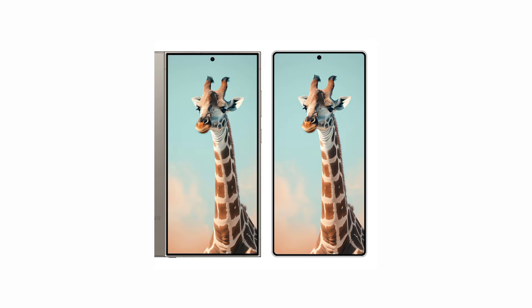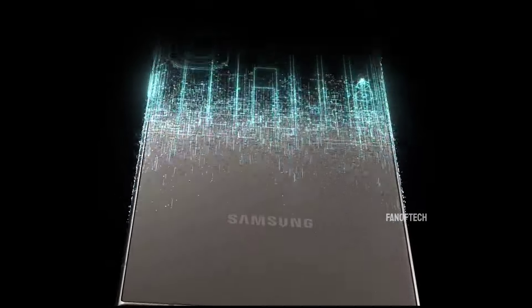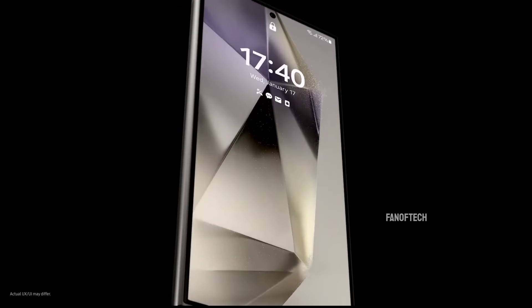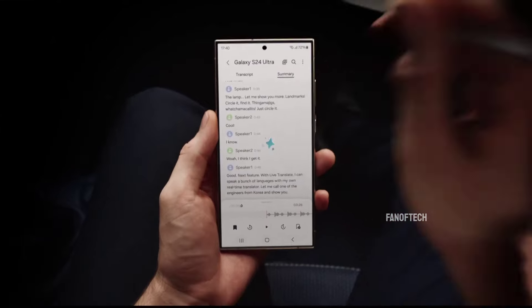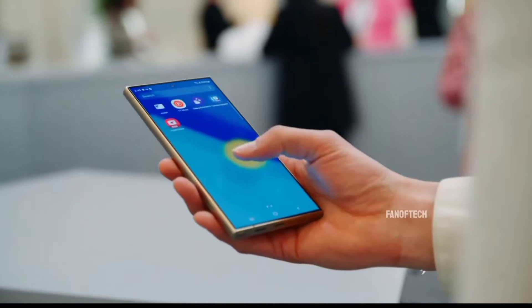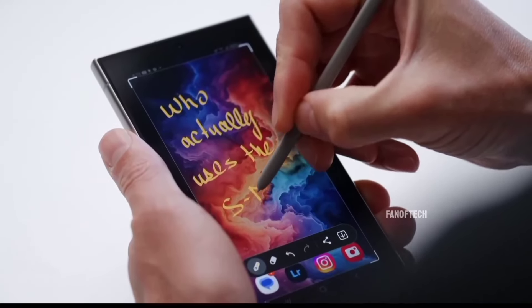Moreover, when compared to its predecessor, the Galaxy S24 Ultra, which had a thickness of 8.6 millimeters and weighed 232 grams, the S25 Ultra will be at least 0.35 millimeters thinner and 7 grams lighter. These improvements may seem small on paper, but in practice they contribute to a device that is not only easier to handle but also more portable.